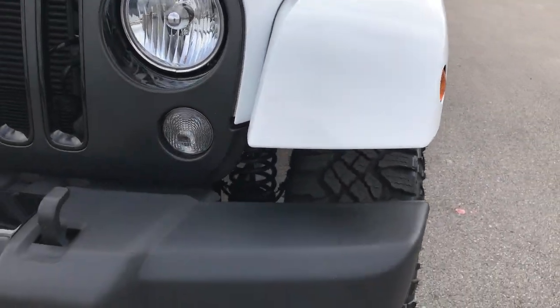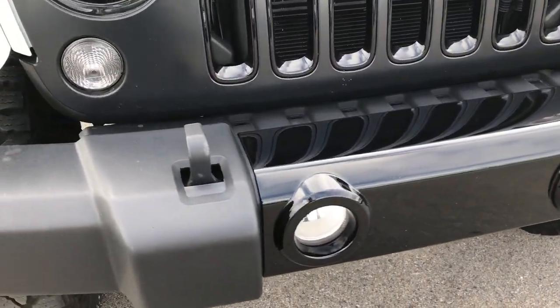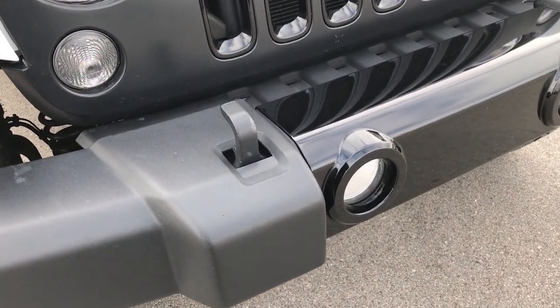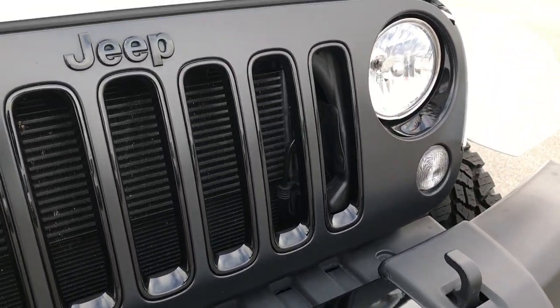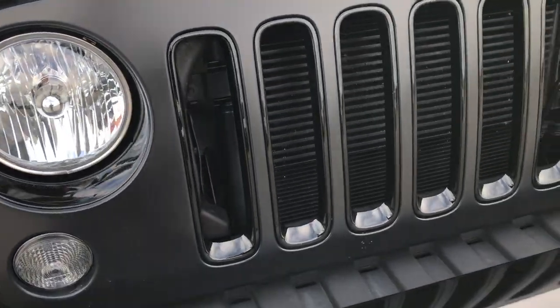We shoot all of our videos in 1080p, so if you have HD capabilities on your computer, tablet or smartphone device, turn them on now. Part of the altitude package here is the gloss black center on the bumper and the gloss black inserts on the front grille as well as around the headlights.